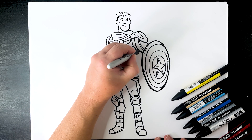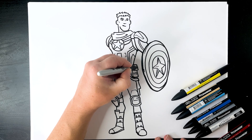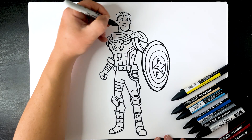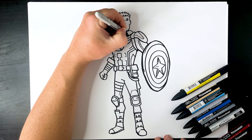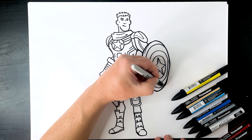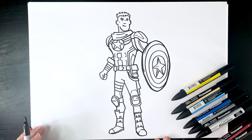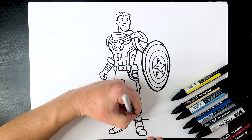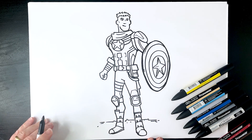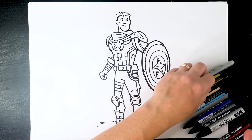I'll just outline the character a little bit as well where we've missed it, just around here too. Let's just put a little bit of ground in behind him.